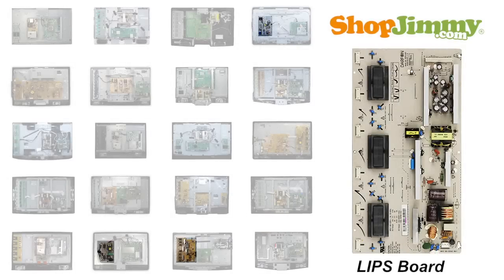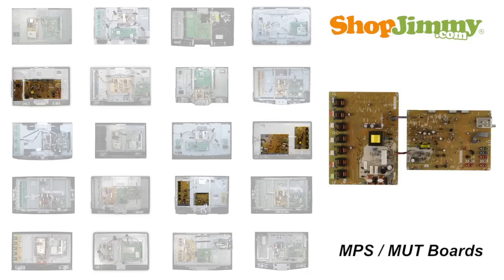Sometimes the power supply and backlight inverter are combined onto a single circuit board. These are called LCD integrated power supplies or LIPS boards. And in some cases, typically with Emerson and Sylvania, the components of the power supply, main board, and backlight inverter are split between two circuit boards. These are sometimes called the MPS and MUT boards.